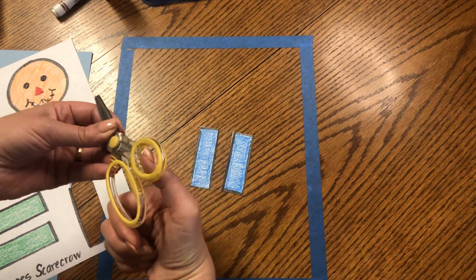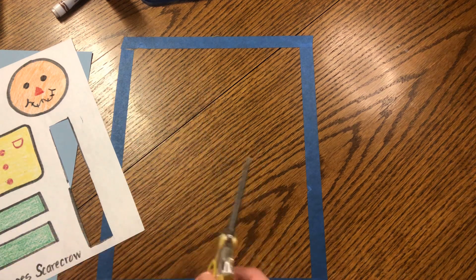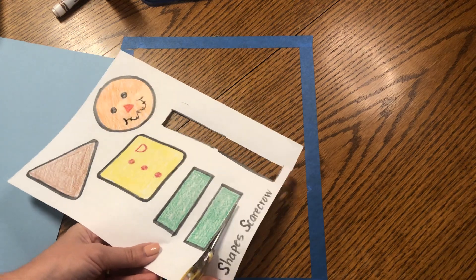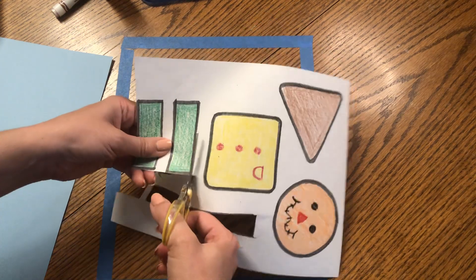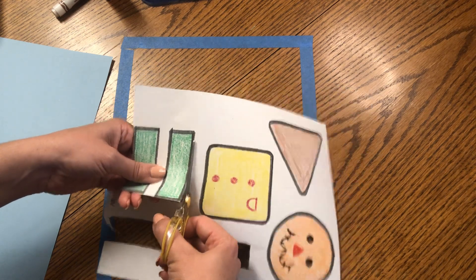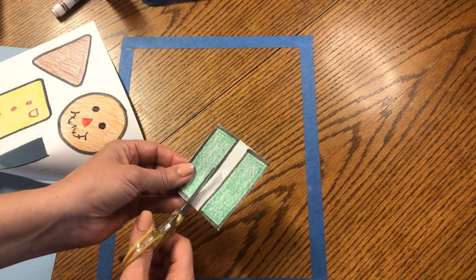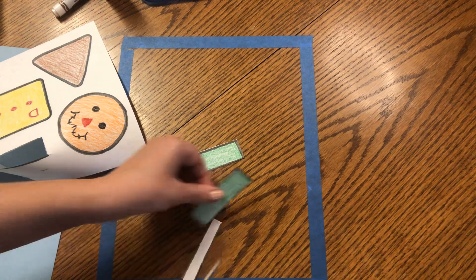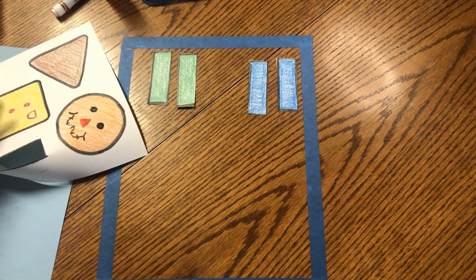The thumb goes in the little hole, your fingers go in the big hole, then open and shut. Let's do the two arms next. Start from the side, cut along this side of the rectangle, then go up, turn your paper, follow the black line, turn again, and follow the line all the way down. Here are two green rectangles — snip one and snip two, and you don't need the white part in the middle. So far I have two blue rectangles and two green rectangles.